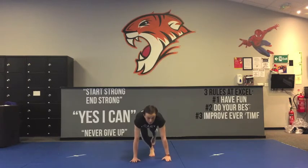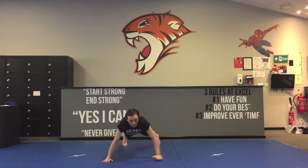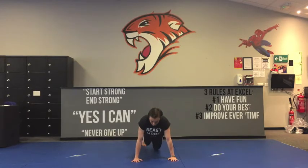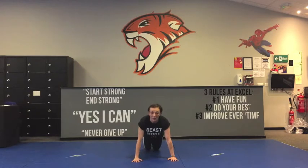Okay, so this is the first move: moving press-ups. You need your hands just underneath your shoulders and on your toes, and all we're going to do is move to the side and push up. The modification for this move is you can keep your body in line and just drop your knees to the floor and push up. That's the first move and you're going to do that for 30 seconds.